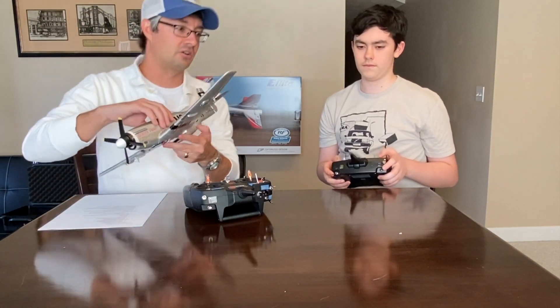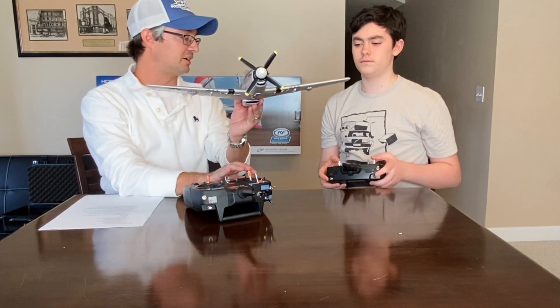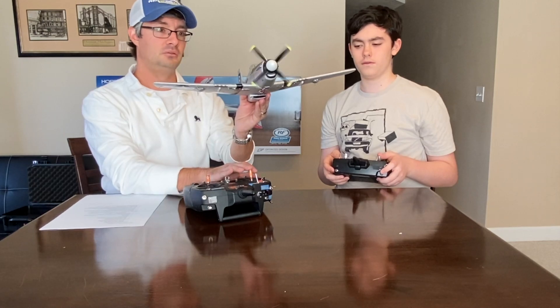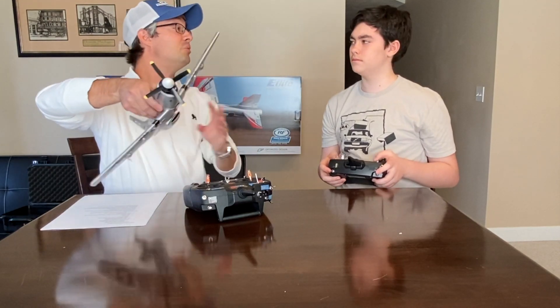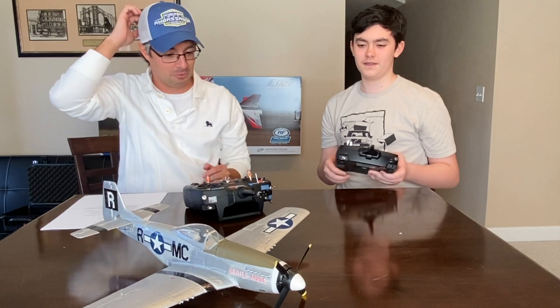And if you want to go faster, which stick is it? It's the left stick — push it forward to advance the throttle. Obviously we're not going to do too much of that inside the house. We'll get into more of that in the simulator.